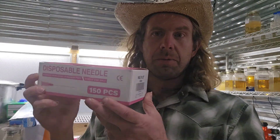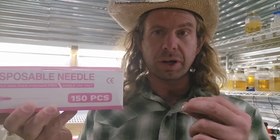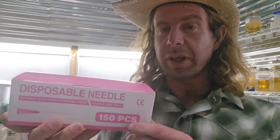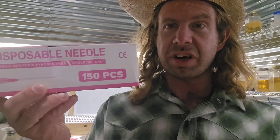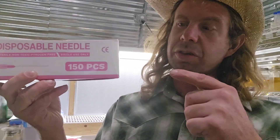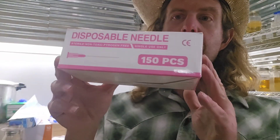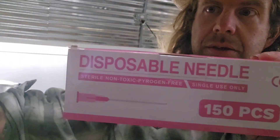Number thirty: sterile needles. You need these for all sorts of things on your mycology farm. I prefer a 16 gauge — that way you can do needle biopsies with a sterile needle. This also works great when you have really thick mycelium or really thick liquid culture. I make some really thick liquid cultures here on my farm so I like to use these 16 gauge needles. I include some sterile 16 gauge needles with every order of liquid culture on my website. Number thirty: sterile needles.